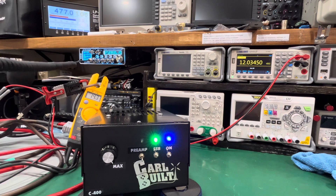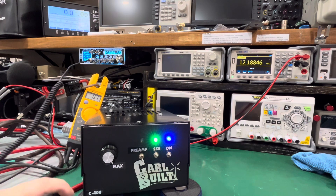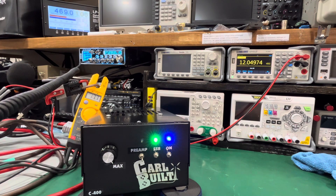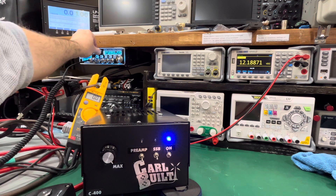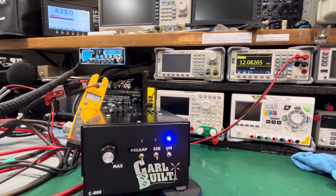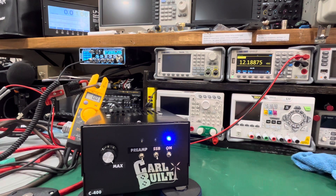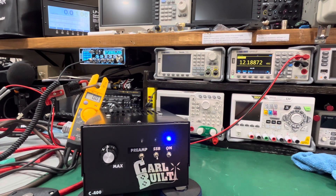Let's go to sideband — we'll test sideband now. Audio, one two, one two, test test. Back to AM — audio, one two, test test. That's it guys, and that's on 12 volts again. So variable works, single sideband works, preamp works.